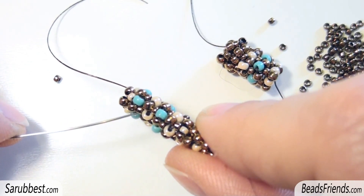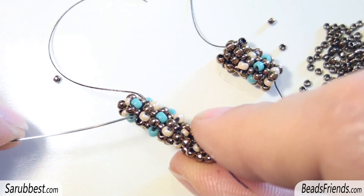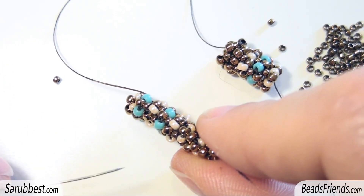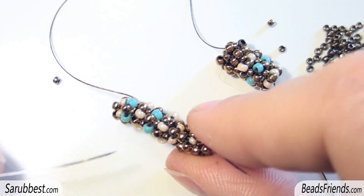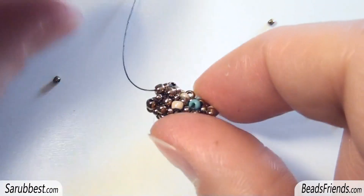Starting from the turquoise, then bronze size 15, bronze size 11, bronze size 15, bronze, and so on. On the following rounds I alternated between right angle weave technique and peyote stitch, but the final result is still not very good.